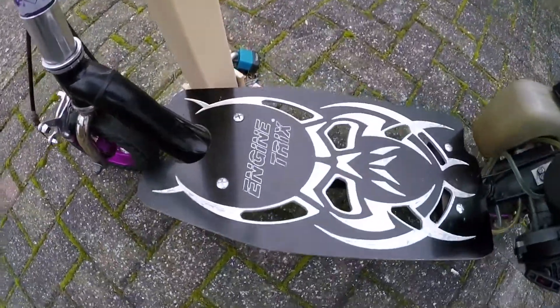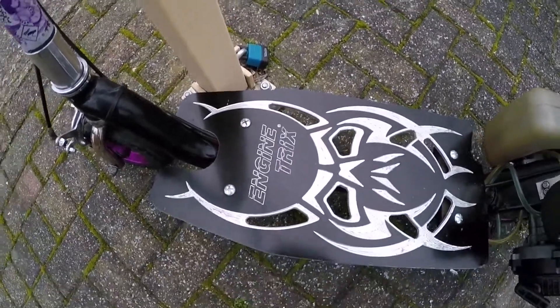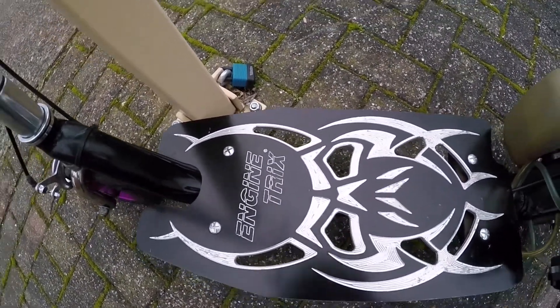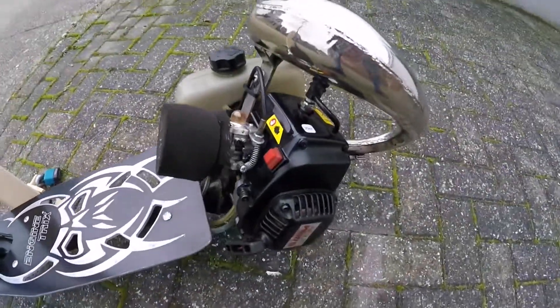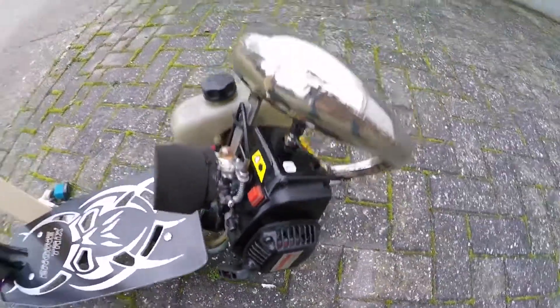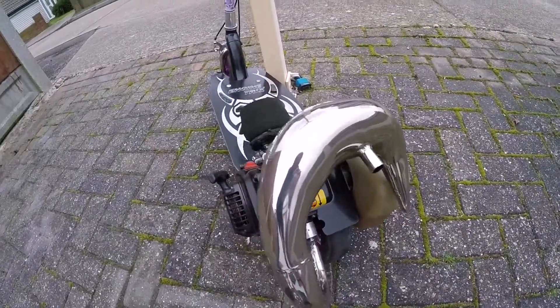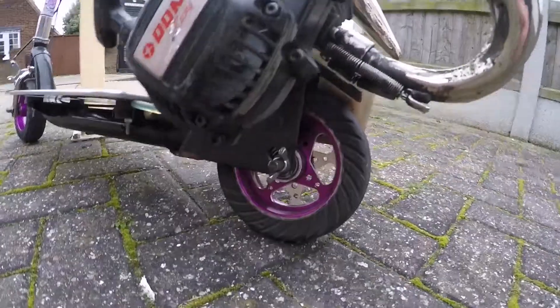I've got an Engine Triggs deck on this one. Really, really good condition on this. Really pleased with how that came out to be honest. So we've got a GP290 Changyang motor on there. ADAS one pipe in really, really good shape. Obviously you've got the billet rim on the back as well.